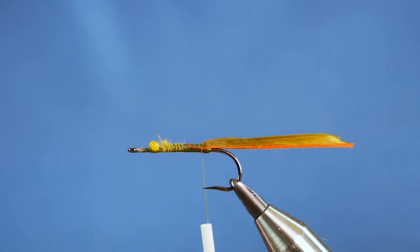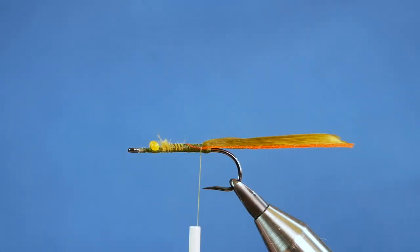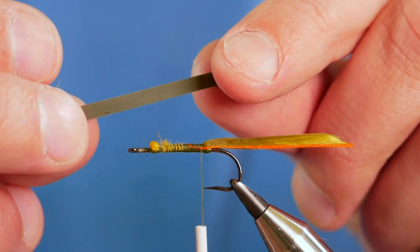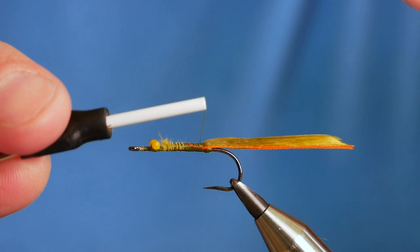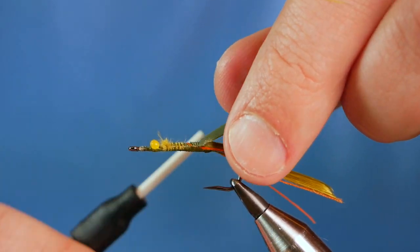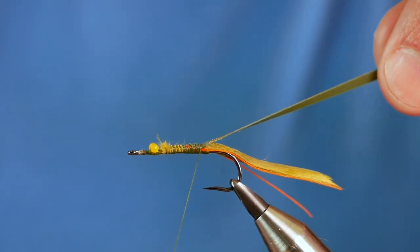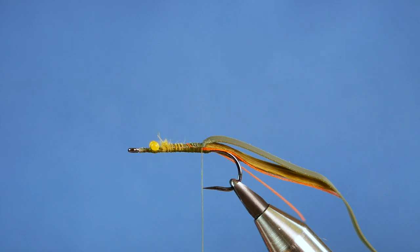Next thing to do is add our shell back. What I'm using for this is some nymph skin — the green one. The nymph skin has a shiny side and a matte side, and we want the shiny side down on this occasion. I'm going to bring my thread back up the shank about an eighth of an inch and just capture that in at the little V I've made. Make sure it comes all the way to the butt of the fly — if you end up with a little gap, we've got to sort that out later on, but it's better to get it right first time.